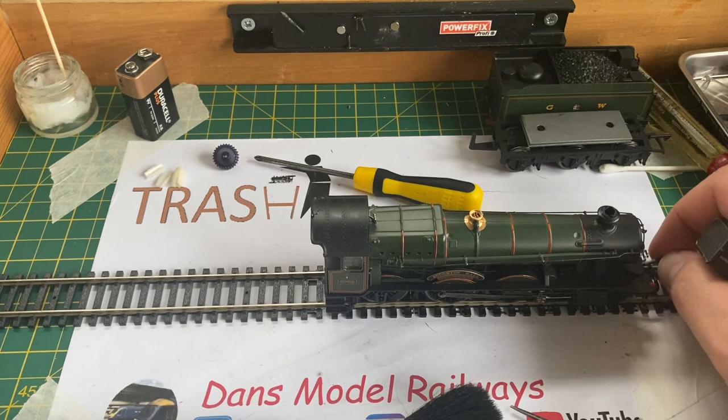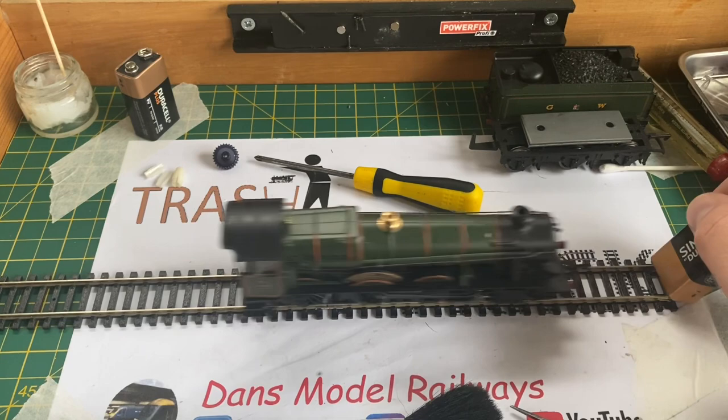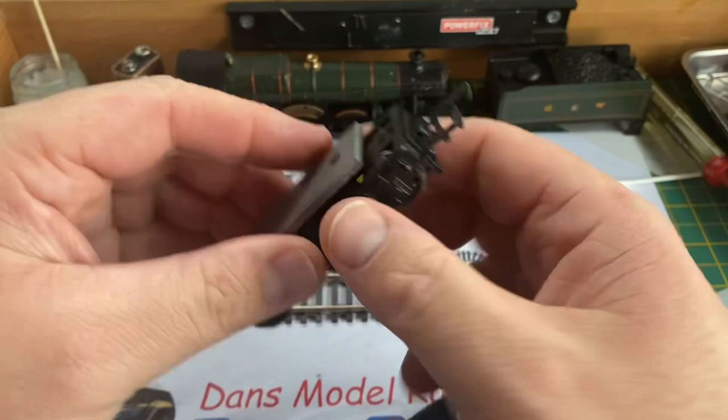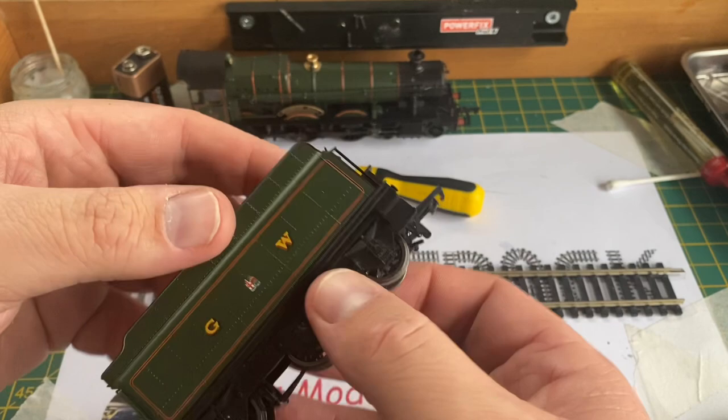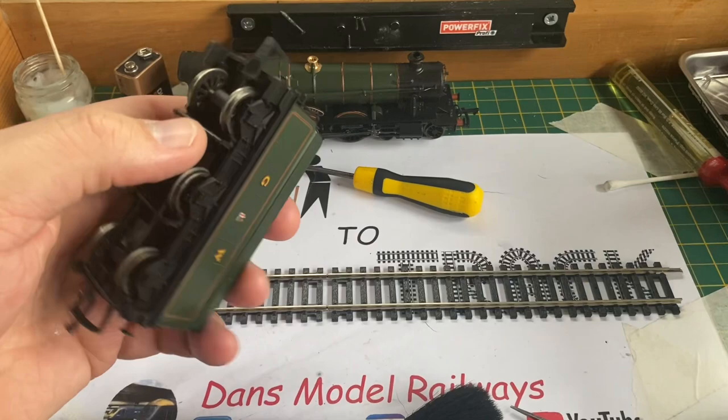I give it one final test as I always do just in case anything goes amiss upon reassembly, and it looks really good — a million miles away from the juddery runner we started with. Now I'm going to refit the tender body shell. As you can see here, being an idiot, I'm trying to fit it on backwards — once turned the correct way it simply slots in, and then you replace the two screws that hold it together. There's no more shake and rattle, so the weight is now secure.